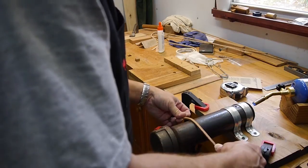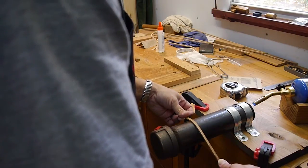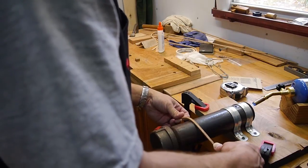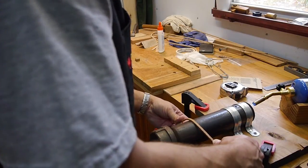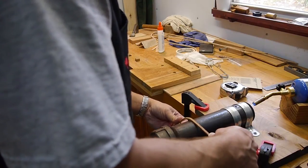Let the heat penetrate into the wood. As the heat penetrates into the wood, you'll feel it release. Try not to force it, or you'll get what happened to me just a minute ago where it broke. But you can see — it's stiff.